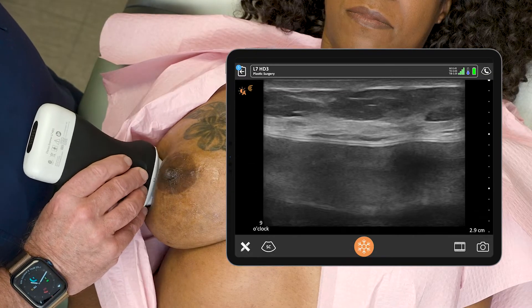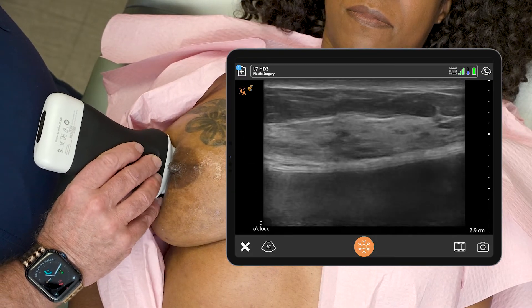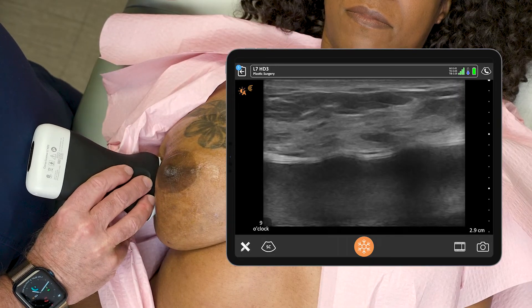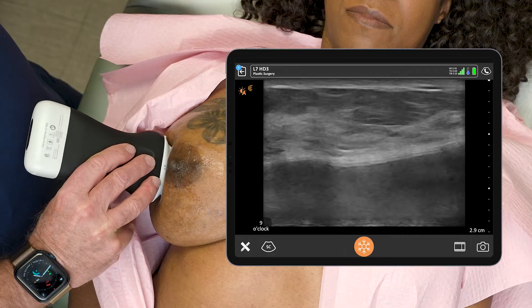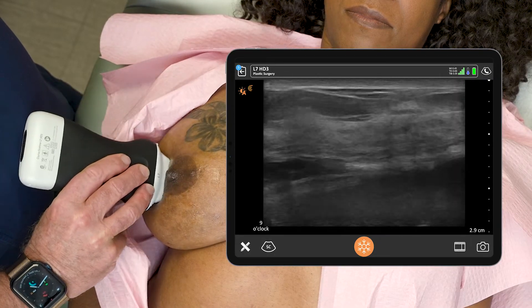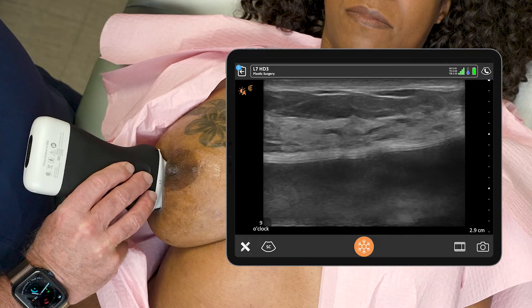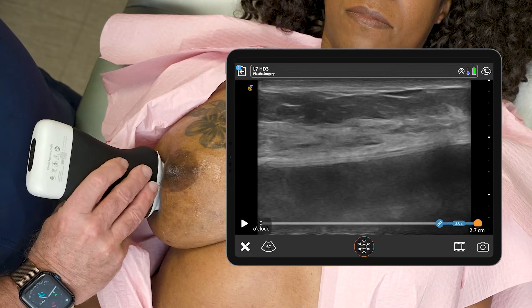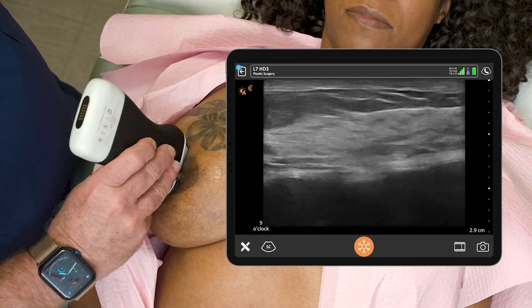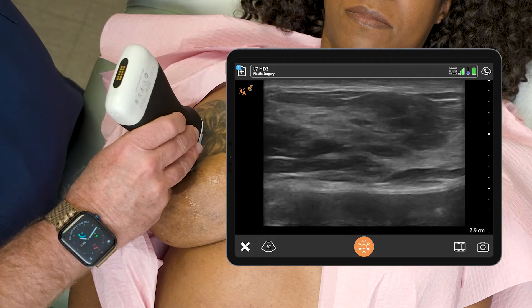It looks pretty good at 9 o'clock. I'm just going from the areola out to the base of the breast and coming back and forth. The place that it's suspicious is right up here at 12 o'clock. I'll get one more image at 9 o'clock, stop it, freeze that, save that, and then I'm going to go back to the 12 o'clock position because that's where the pathology was.